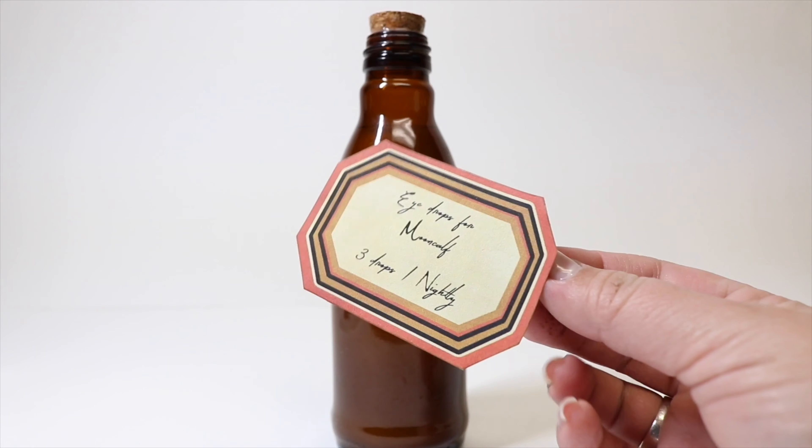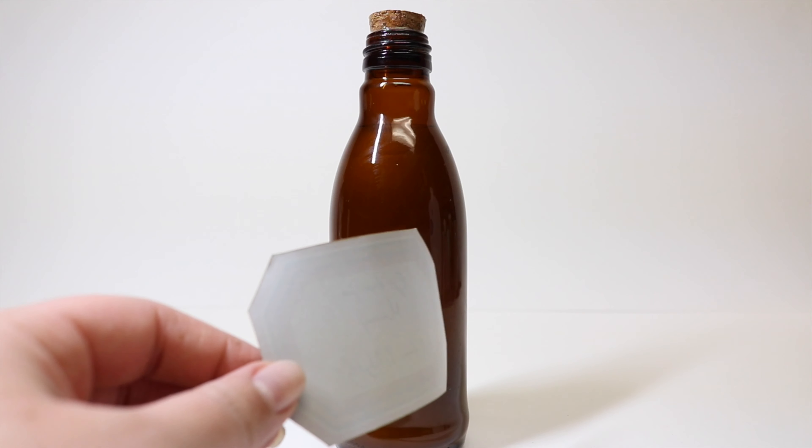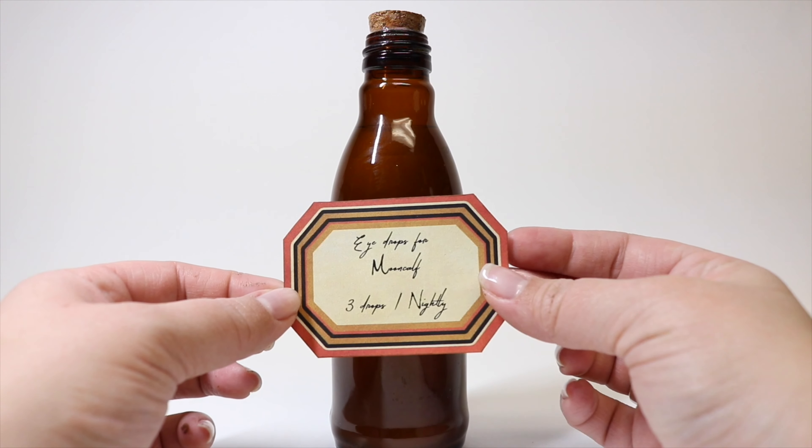Now we're going to take our label — printed on sticker paper, or you can use regular paper and Mod Podge — and we are going to stick our label onto the bottle.